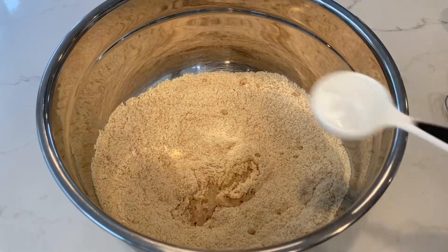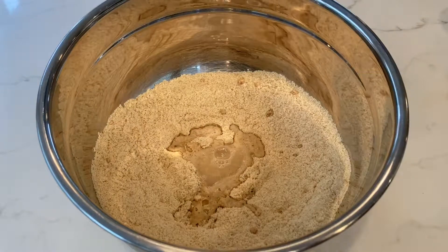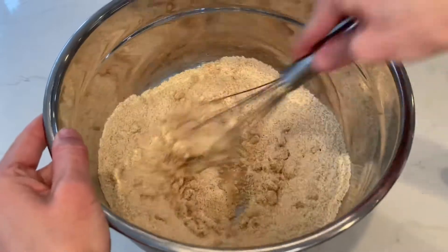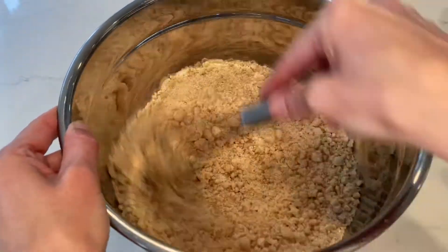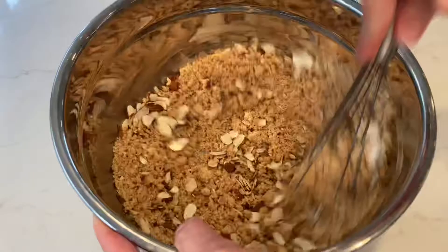Next, add three tablespoons of water along with one teaspoon of vanilla. Then add your raw sliced almonds and mix.